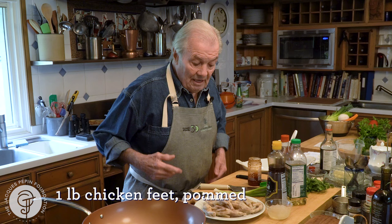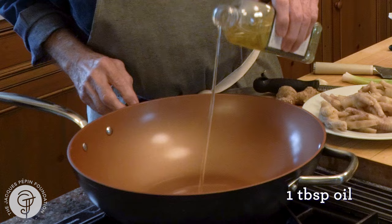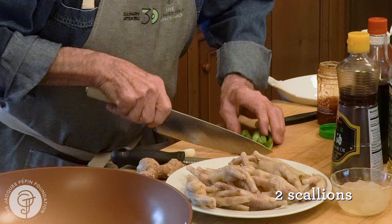I'm going to do that Chinese style, with a sauce that I'm going to make here. I have one tablespoon of oil and a couple of scallions to cook this. This, of course, is a very, very inexpensive dish.